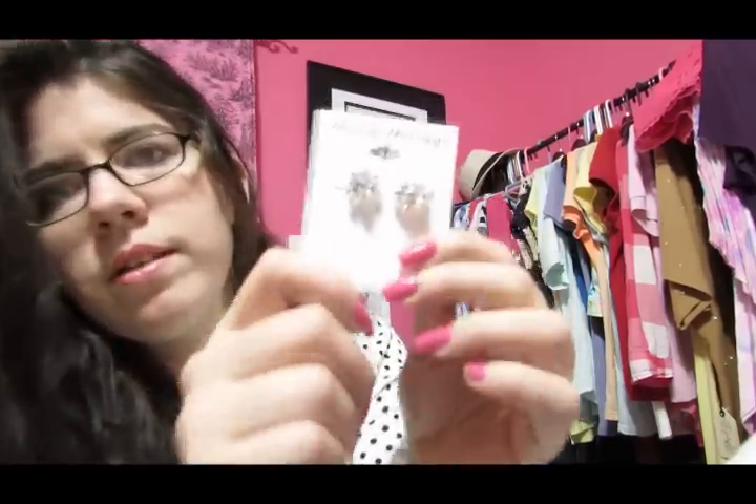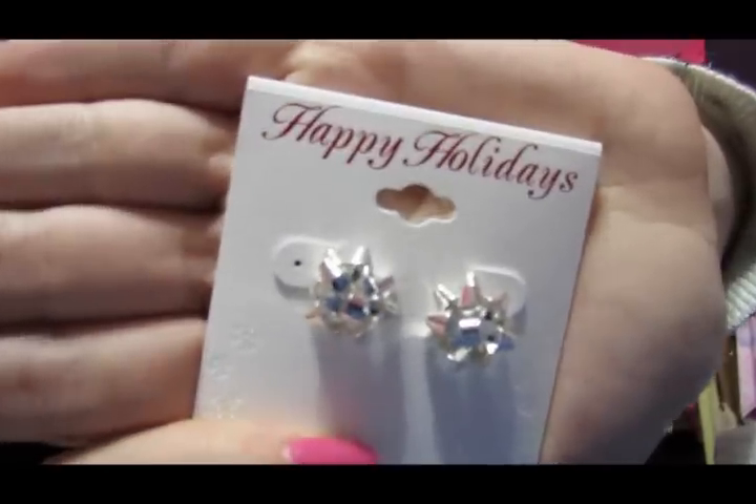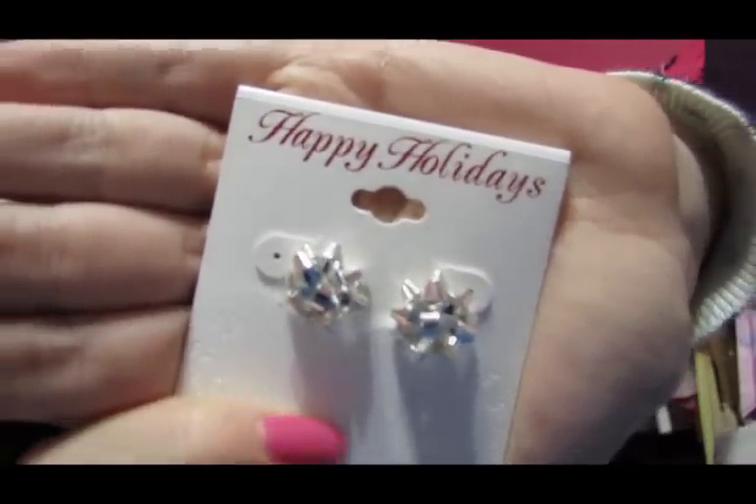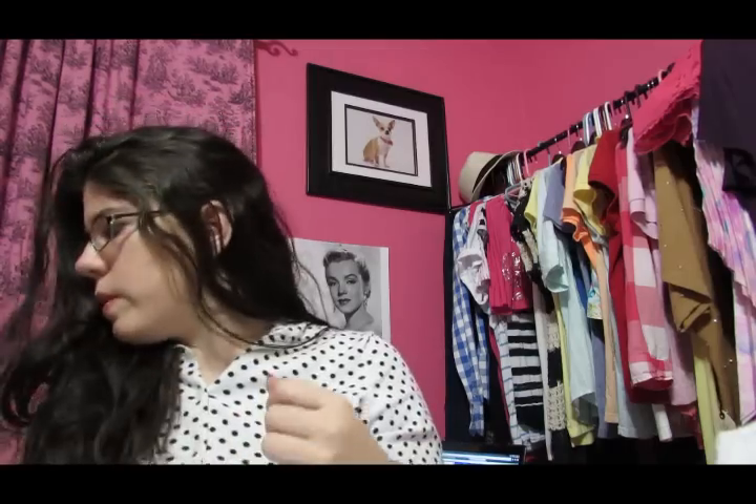And I got a pair of earrings. I don't know if you'll be able to tell on here — let's see if I can get it to focus just on that. There you go. I really like them; I'm going to wear them for Christmas. They actually had gold ones and red ones, and I really liked the red ones, but then I was like, well, what if I decide not to wear red this Christmas? Then they won't match. So I got silver — silver pretty much goes with everything.